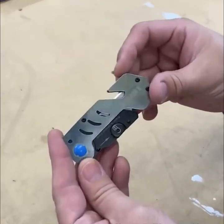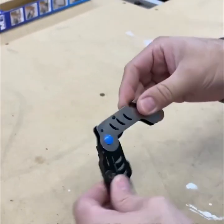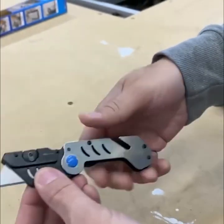Hardt's micro folding utility knife is constructed from durable steel with a linerlock design. It fits your pocket perfectly, ready at any moment.